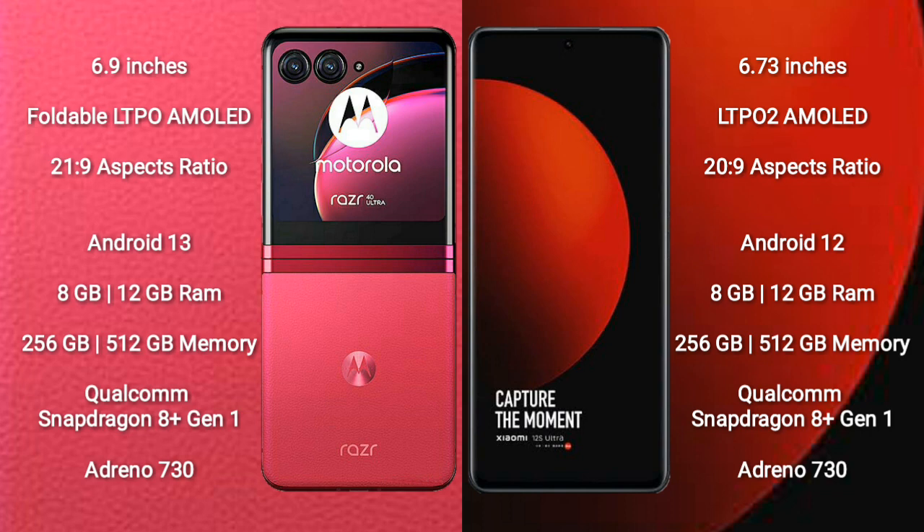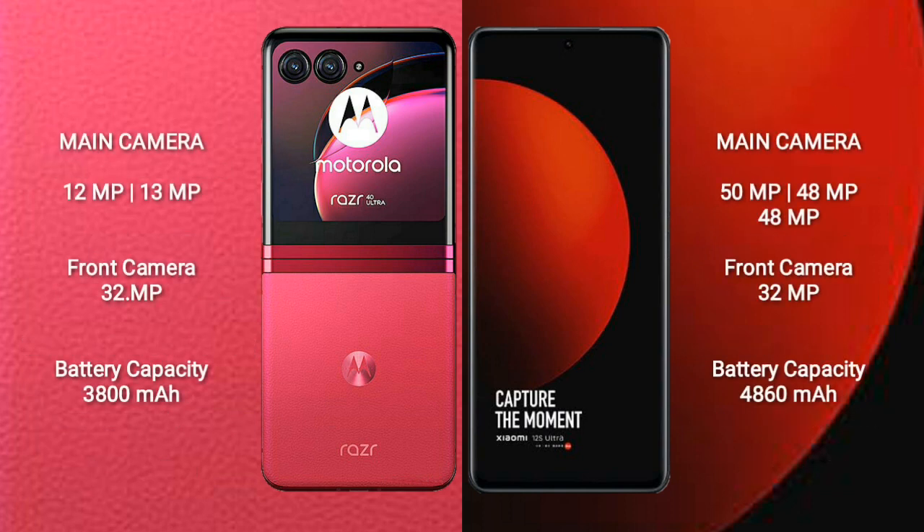Xiaomi 12S Ultra comes with 8GB or 12GB RAM and 256GB or 512GB internal storage, also powered by the Qualcomm Snapdragon 8 Gen 1 processor with Adreno 730 GPU. Motorola RAZR 40 Ultra features a rear dual-camera setup of 12MP plus 13MP.